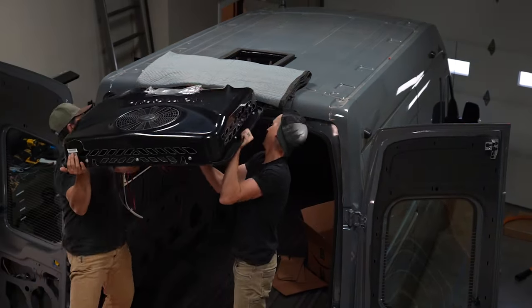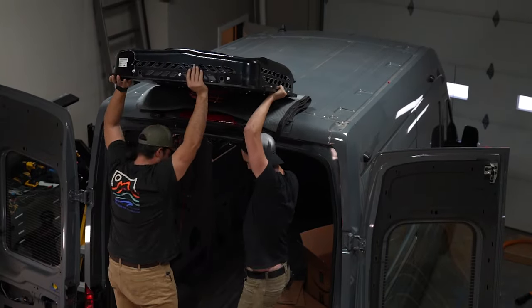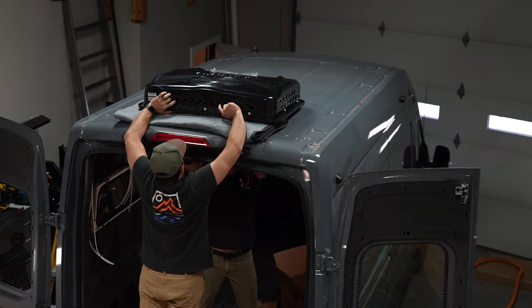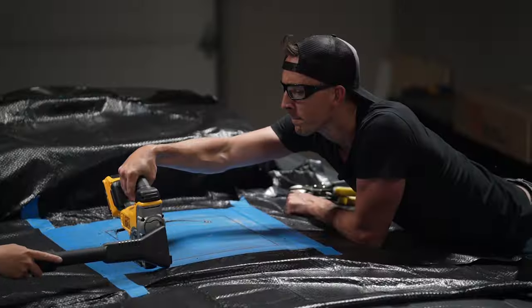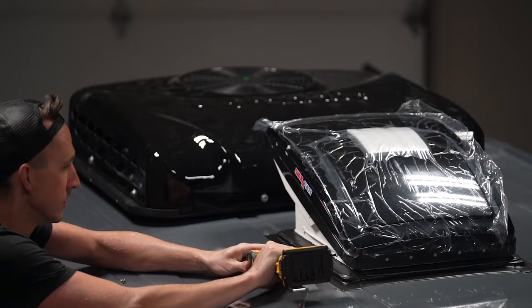Next we installed our Nomadic air conditioner for those super hot days. We installed this as far back as we could, nearly even with the back of the van. In front of the air conditioner we made another hole and installed our MaxAir fan for ventilation.